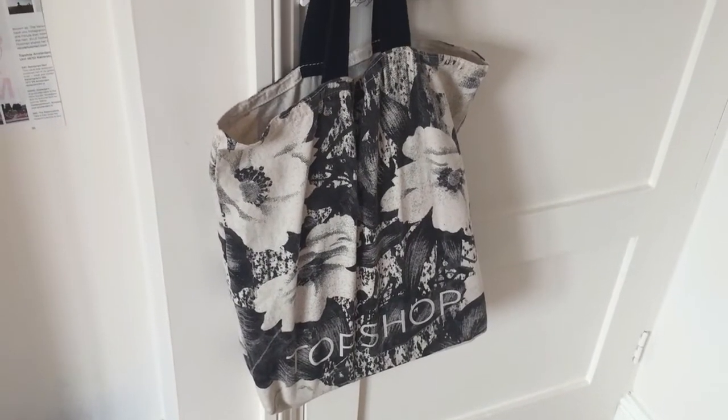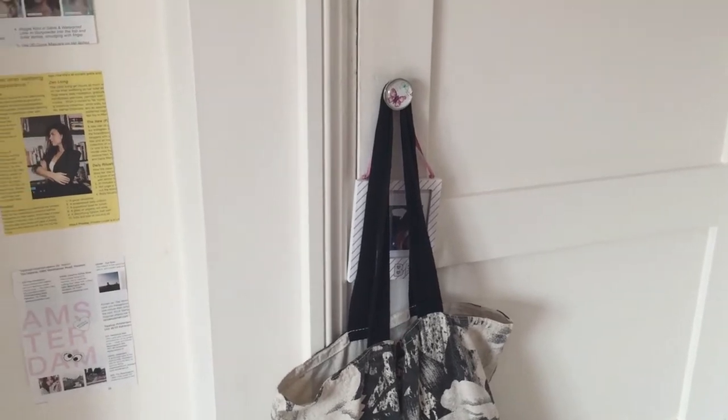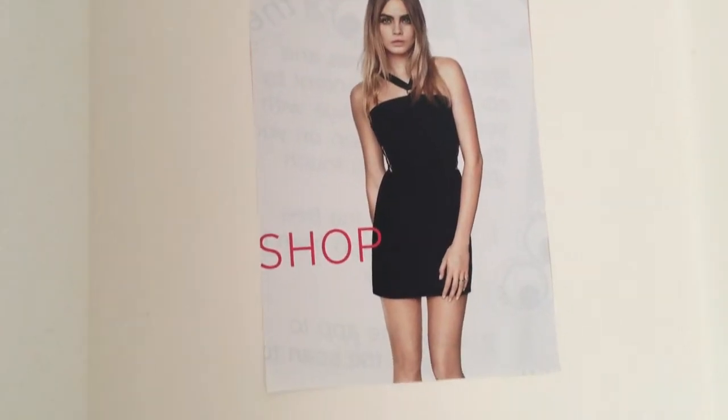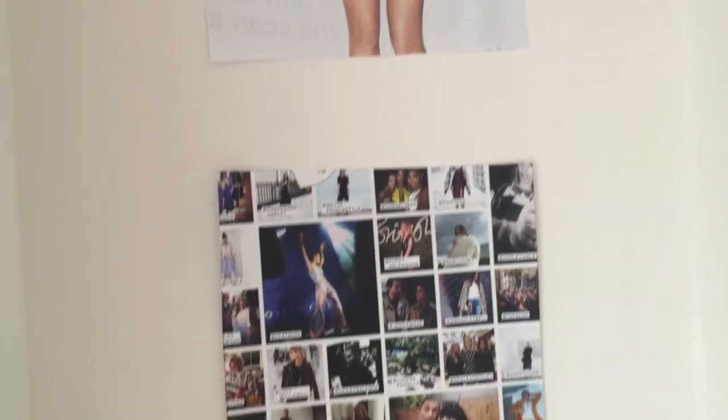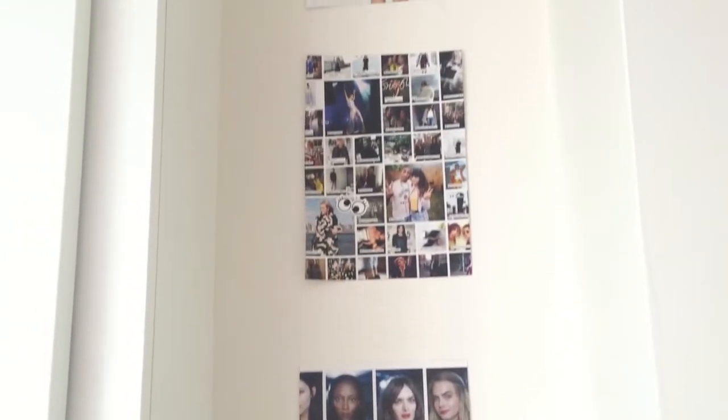Hung up on the airing cupboard is my cottage bag which is from Topshop, and a cute little best friend sign which has a picture of me and my best friend on it. In the alcove part of my room I've just stuck some random magazine pages — I think this is a good idea just to add some more colour into your room.